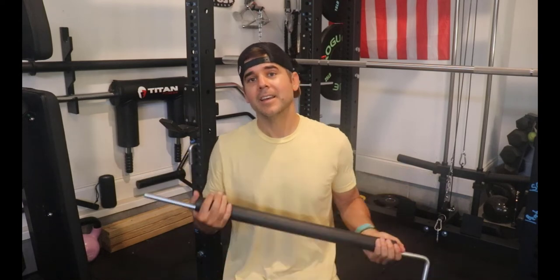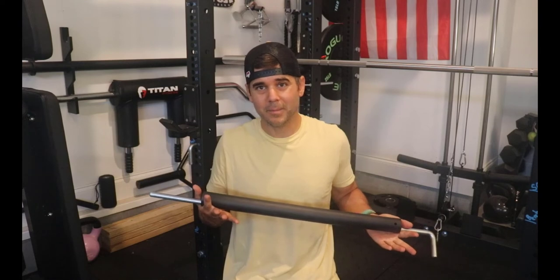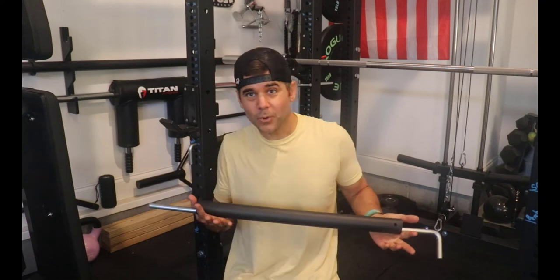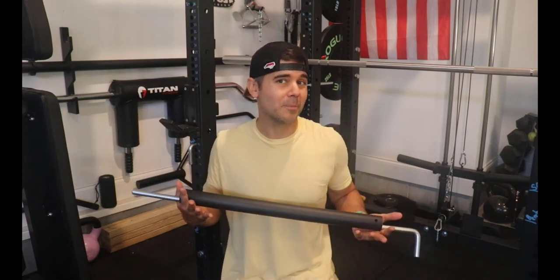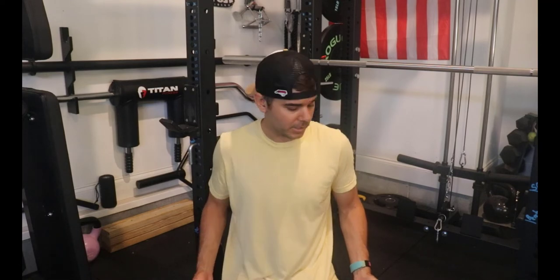Normally I want to say, hey it's a barbell, it's meant to be scratched, this is gym equipment, don't worry about it. But when you've spent eight hundred plus dollars on a barbell and if you can avoid it being scratched, you might as well do it. So let me talk about some options and some of the things that you can do to protect your barbell.